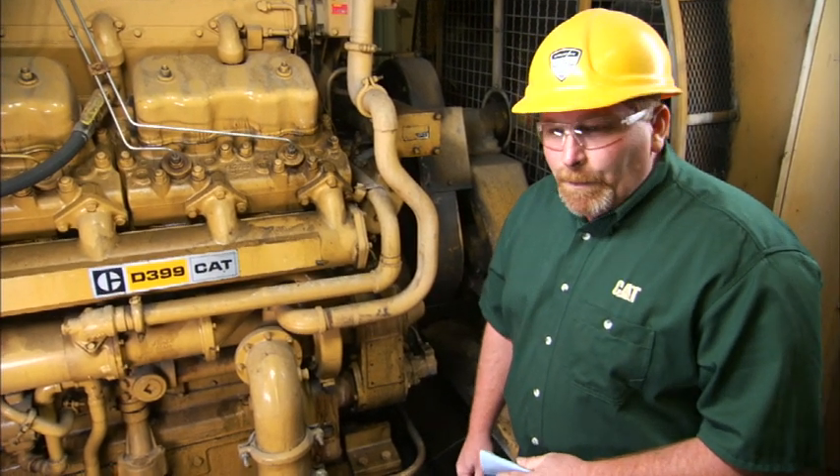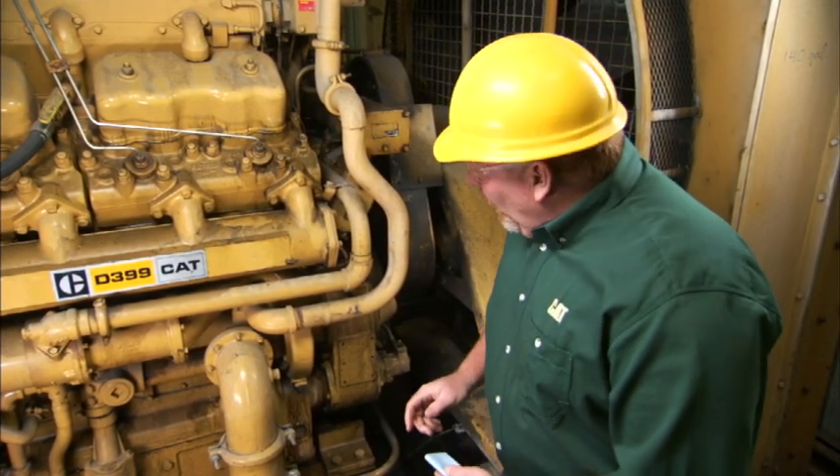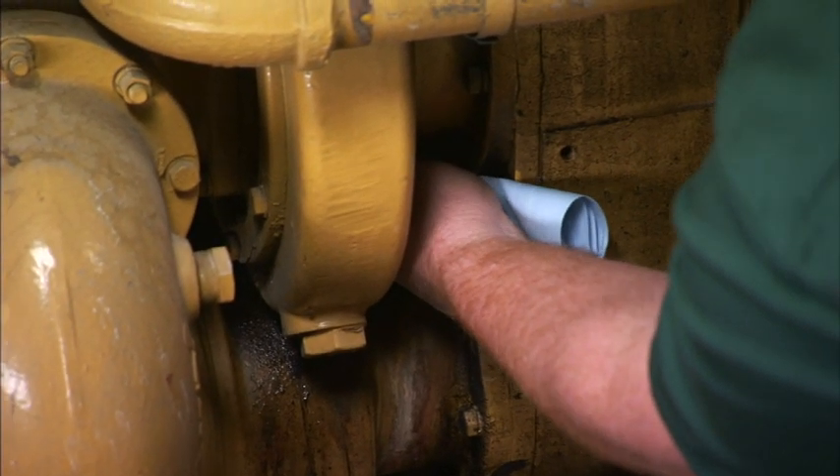Hi, I'm Nick Gromel, Caterpillar Preventive Maintenance. Now we're going to check for water pump leakage at the weep hole of the water pump. Just take a rag and fold it.